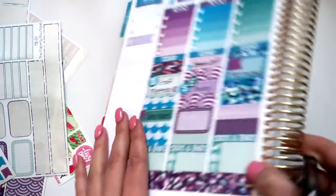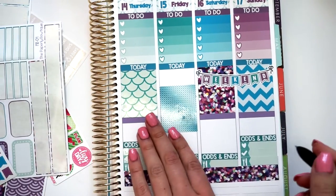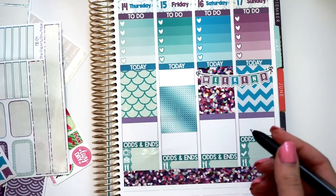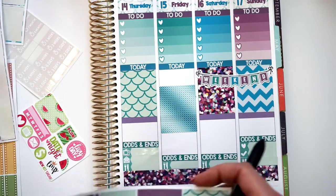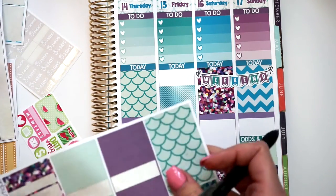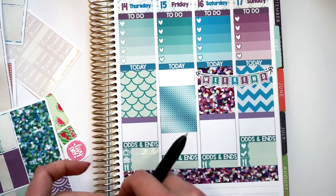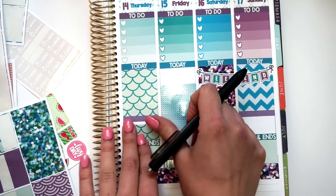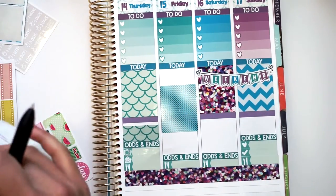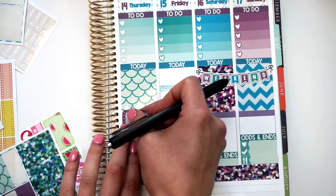I'm going to move on to Thursday. This week is honestly the worst week for me to do a plan with me on because I have nothing going on — like, when I say nothing, I mean nothing. So I'm just going to add some washi here, and then put a half box, just in case I do have something that comes up — there is a space to put it.